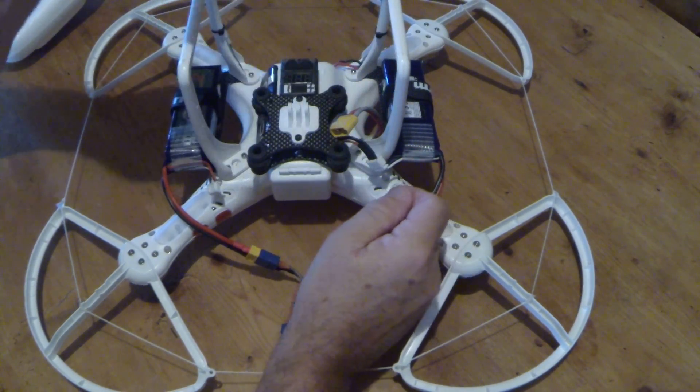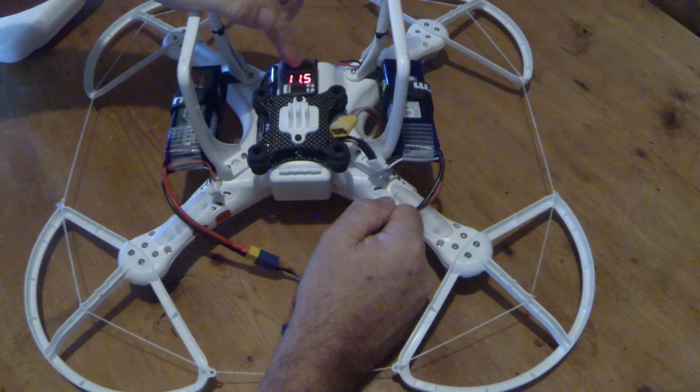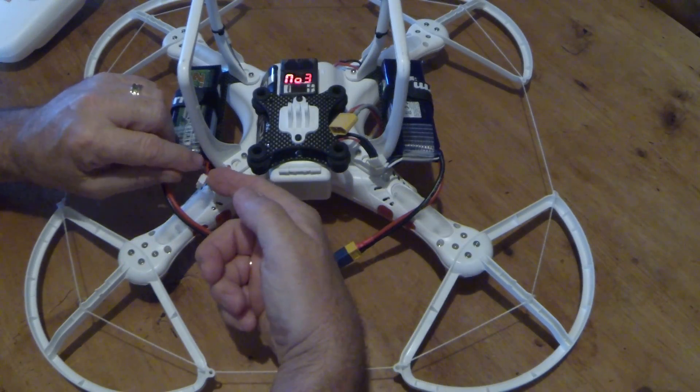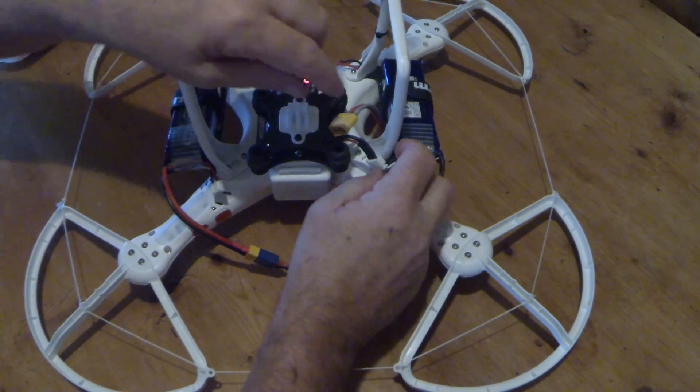If I just plug that one in, it gives you the voltage as well — I've shown you that before, which is quite useful. You could have two: one on this battery and one on that battery, so you get two alarms.